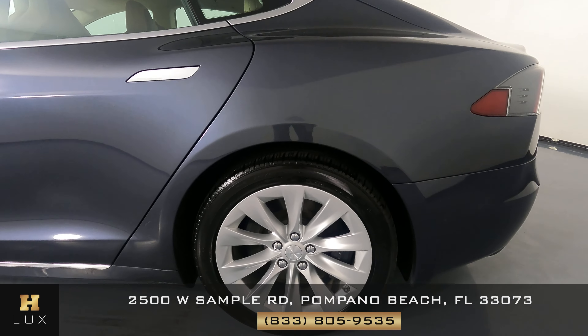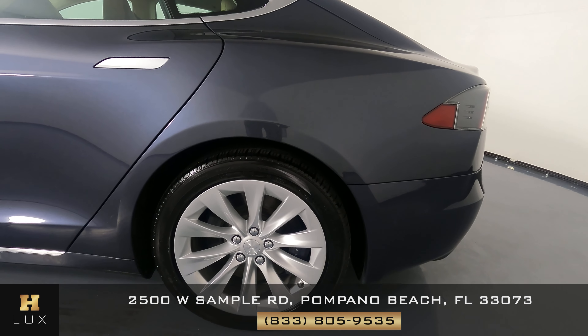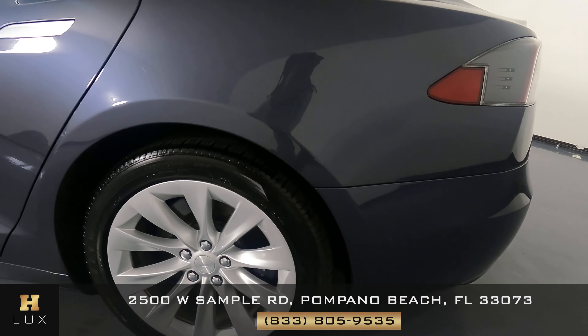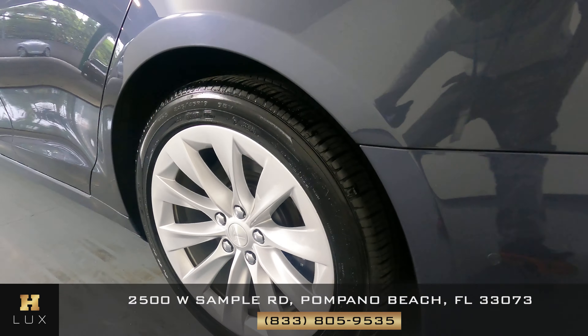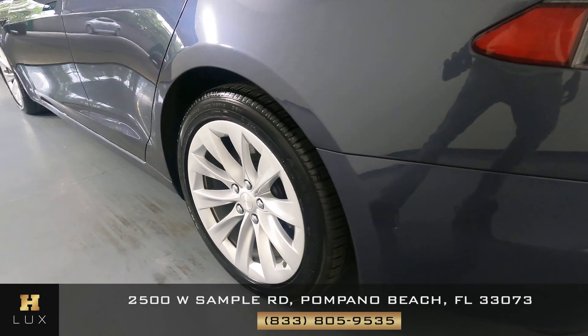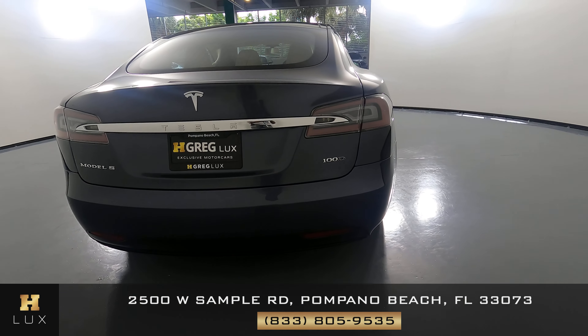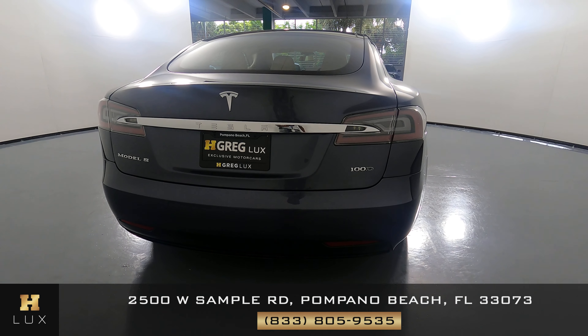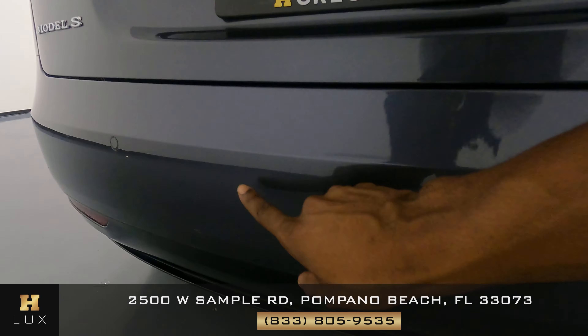Now let's have a look at the quarter panel and wheel. This quarter panel looks fine. I'm not seeing any scratches here. There are small scratches on the back bumper here, but the wheel is in great condition. Now we're going to move around to the back of the car. The trunk looks fine — I don't see any dents or scratches on the trunk at all, but the back bumper has small scratches back here.